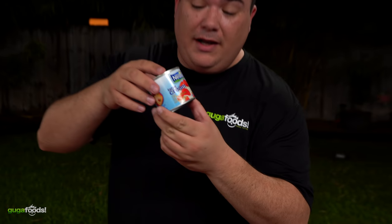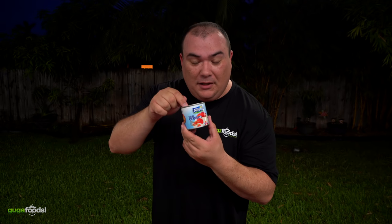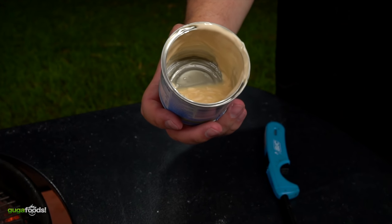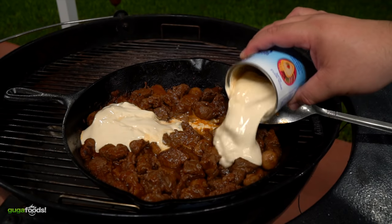Then throw in a can of tomato sauce and the secret ingredient. The secret ingredient is creme de leite — you cannot replace it with anything else, it must be creme de leite. The exact amount is in the description down below. It is important that you only use the table cream, not the liquid left over inside of the can.